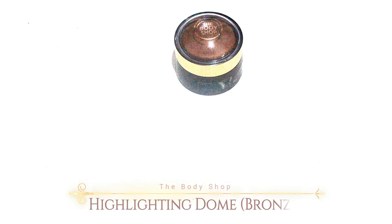Now I wanna bronze up my face using the Body Shop Honey Bronze Highlighting Dome in number 3 — it's a bronzy color. I just wanna bronze up my face and blend it all out. This bronzer is a little bit on the red side, so if you don't like a reddish bronzer you may not like this, but I actually really like this for my skin tone. Let's just add a little bit of color.